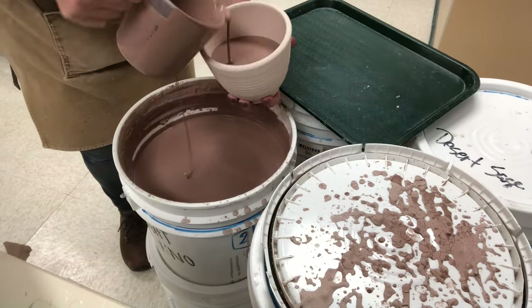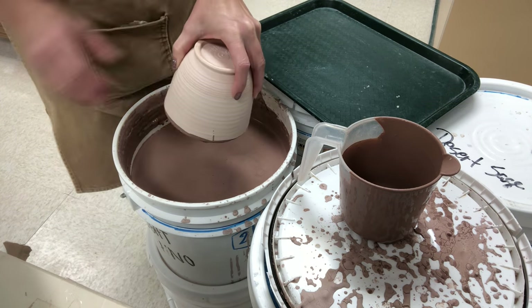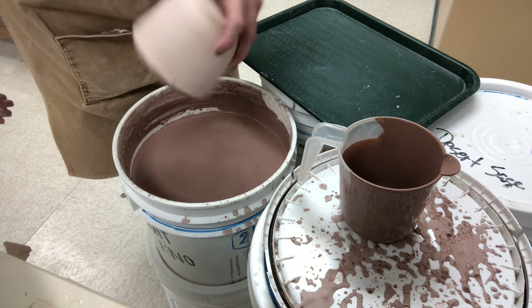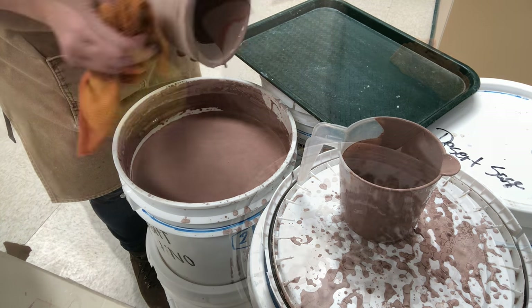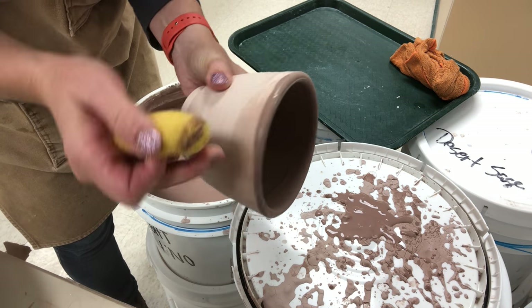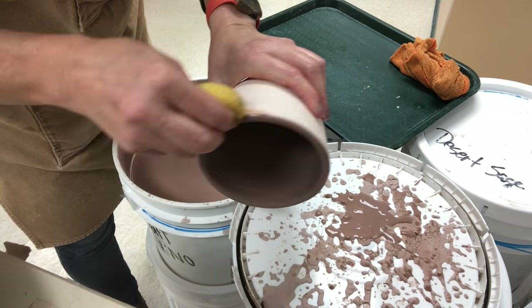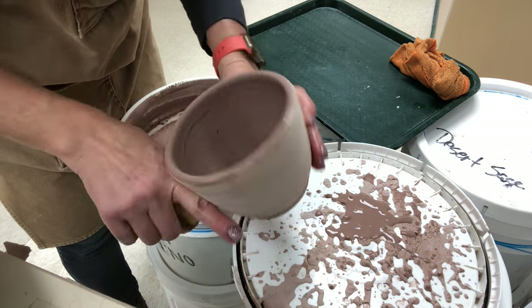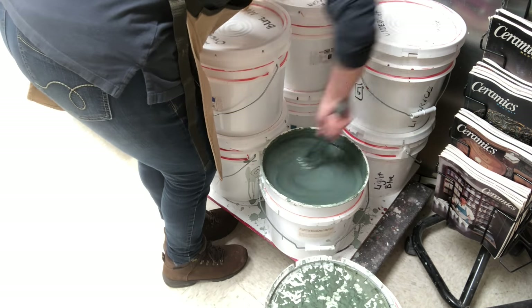Next, I'm going to pour the inside. Whenever you're pouring, pour the interior before you do the exterior. Hold it upside down so you're encouraging all the drips to come off the top — you don't want it to run to the inside or you'll get a big puddle. Then tidy up with a sponge on the outside where it was a little uneven. Now I'm going to pour the exterior, which is a little trickier.